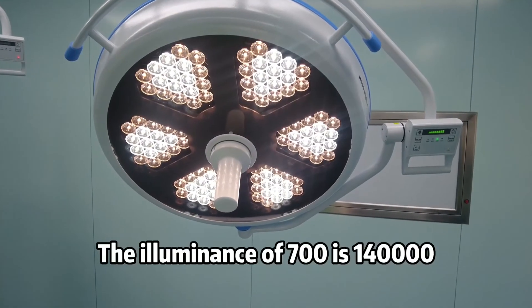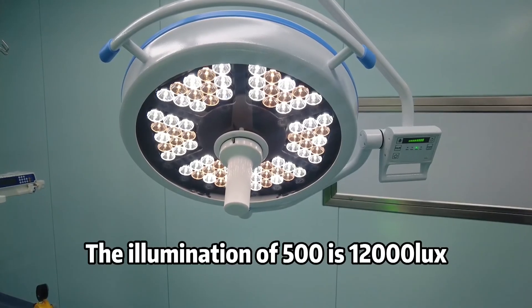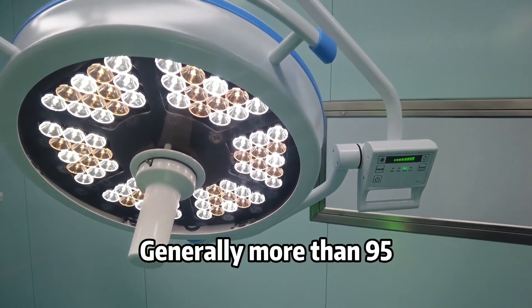The illuminance of the 700 model is 140,000 lux; the illuminance of the 500 model is 12,000 lux. Good color rendering index, generally more than 95.